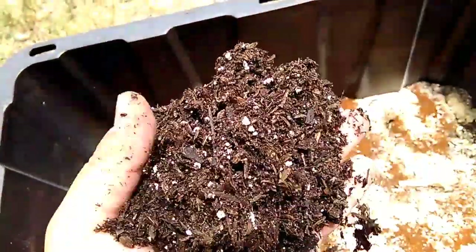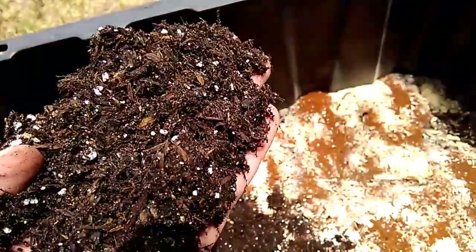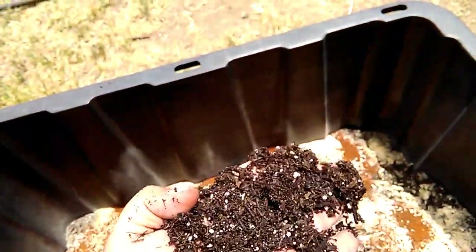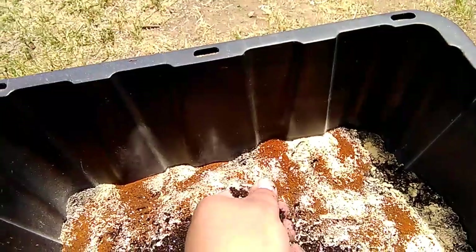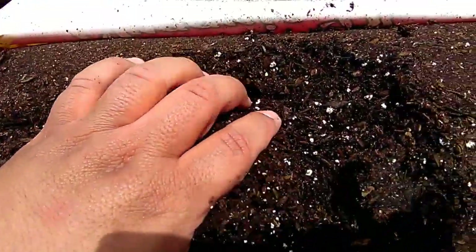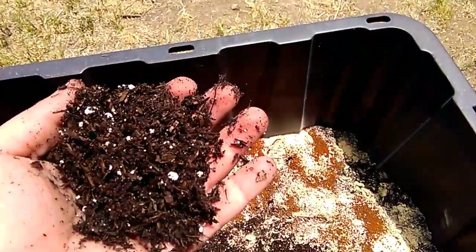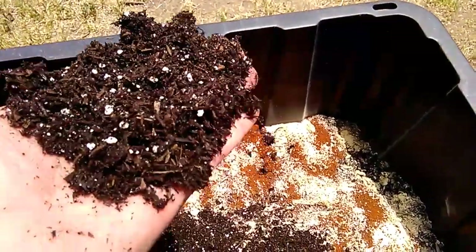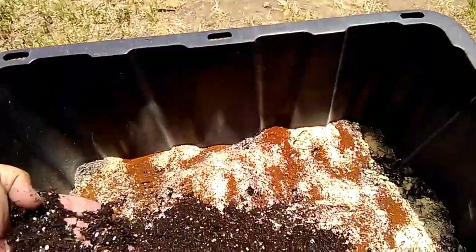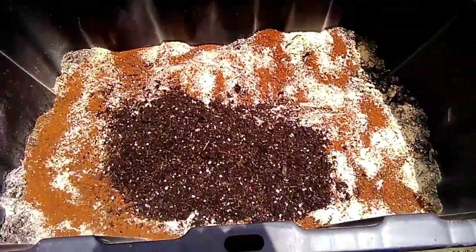Mostly wood chips, perlite, and I also see some vermiculite - sorry, I said azomite before, I'm not myself today. But yeah you can see a little bit of vermiculite and some perlite. Go ahead and dump some of this in and mix it all up.